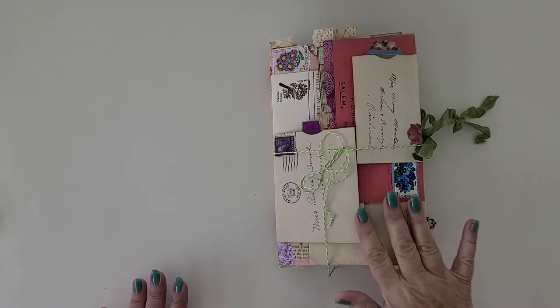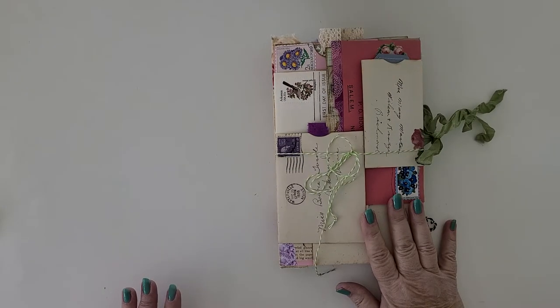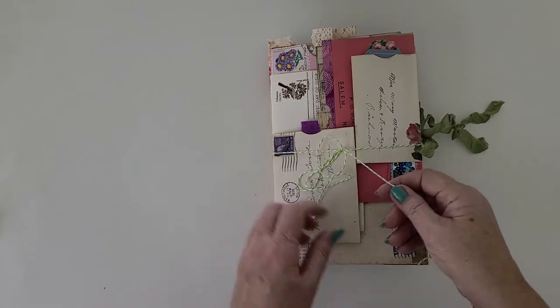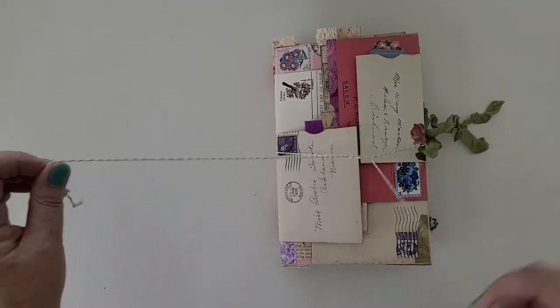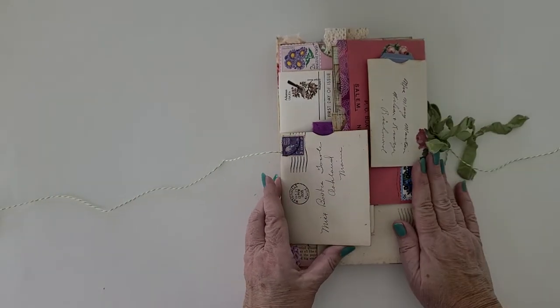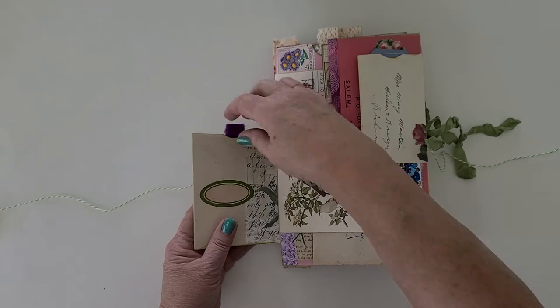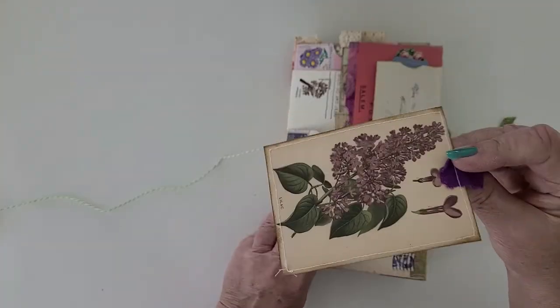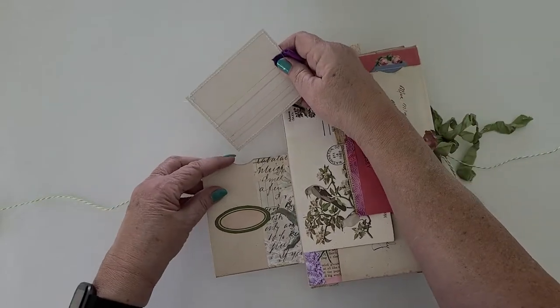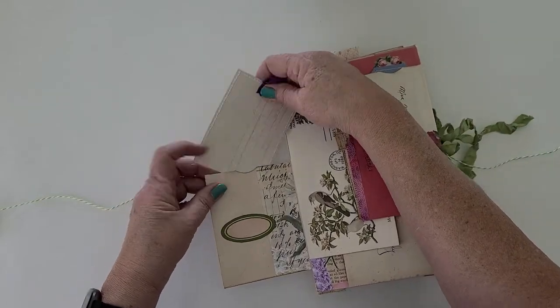Hi everyone, this is going to be a quick flip through of this stacked envelope journal. On the cover are envelopes with things in them, like a little journal card. I can tell now this is going to be hard to do on video.